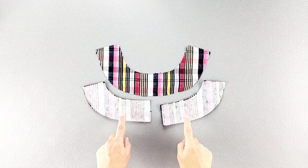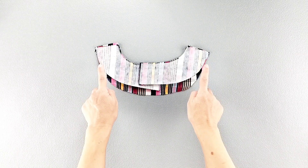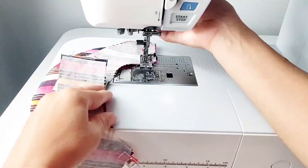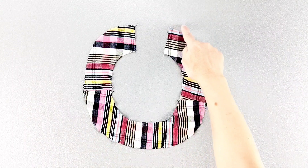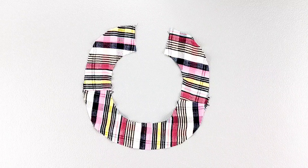Place your front and back facings right sides together, matching the shoulder seams and pin in place. Sew with a 5/8 inch seam allowance and press the seams open. Once those pieces are attached, you're going to finish the entire outer edge of the facing in your preferred method. I'm going to use my serger.